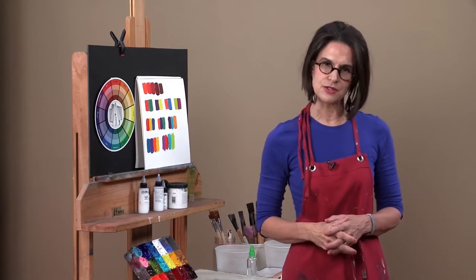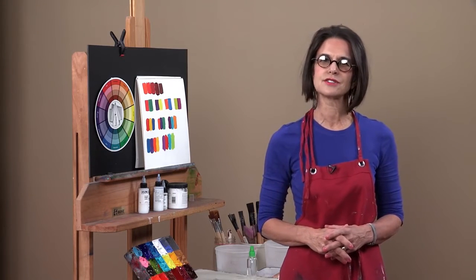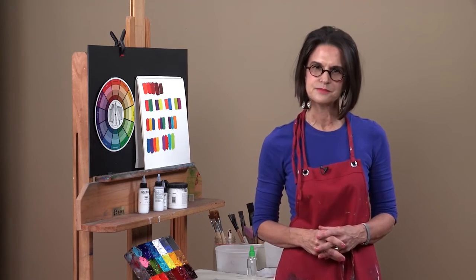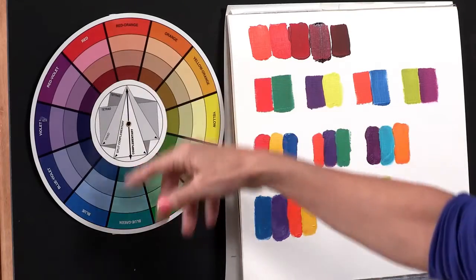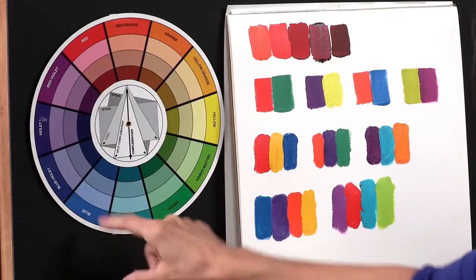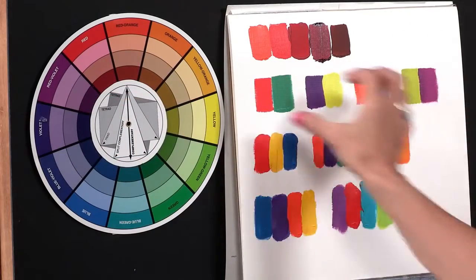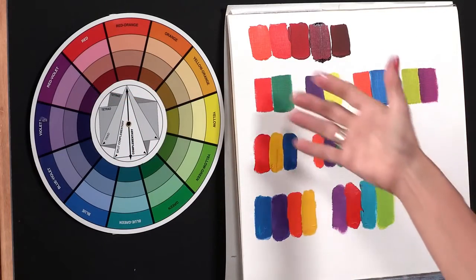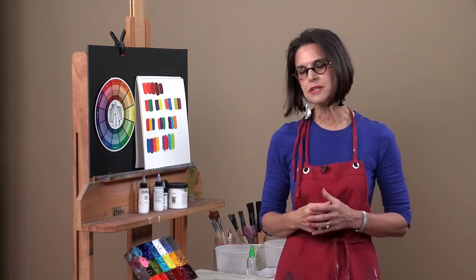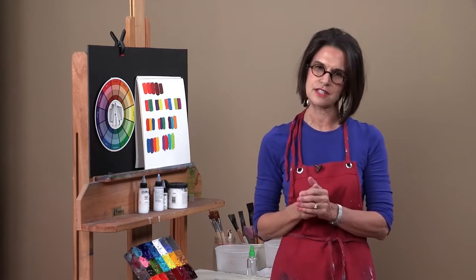The complementary color scheme is very popular and it provides the most visual contrast. It's made up of two colors that sit opposite each other on the color wheel. For instance, red and green are opposite each other on the color wheel, yellow and purple, blue and orange, yellow-green and red-violet. With this color scheme, you want one of the colors to be very dominant and sometimes more saturated or less saturated than its contrasting color.